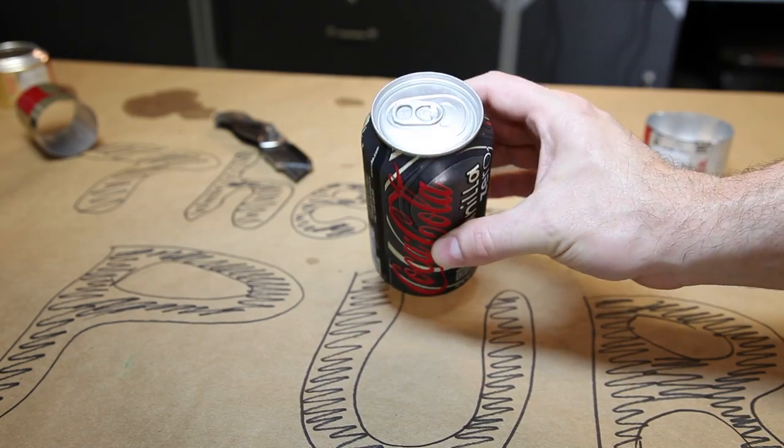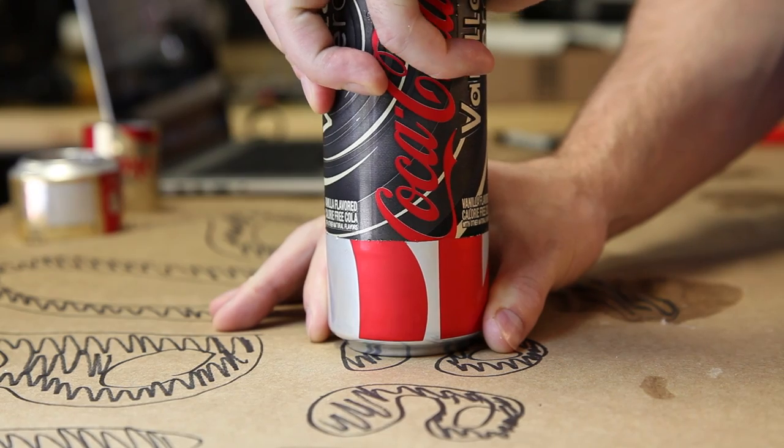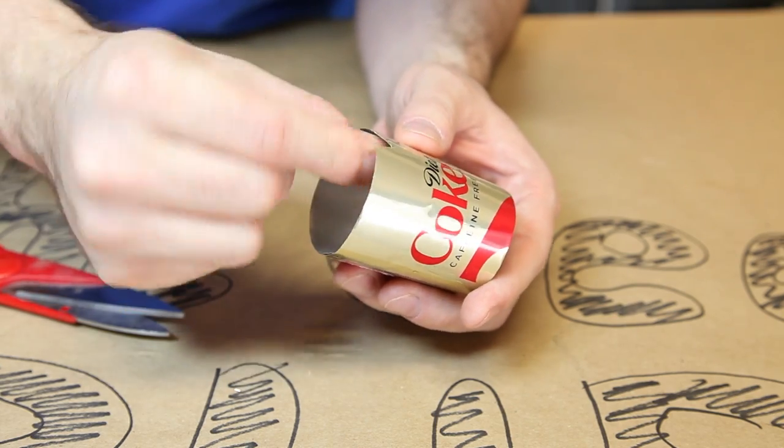For this next step, you'll need an unopened soda can. Press the soda can into the intact base — this will enlarge it just enough so that we can press the two cans together. Take the inner ring and make two small triangular cuts at the base. This is how our fuel will travel to the burner jets.